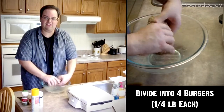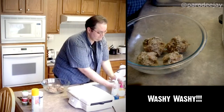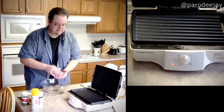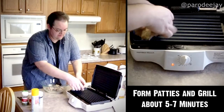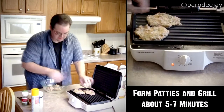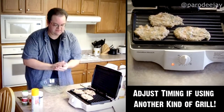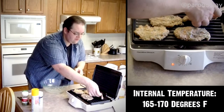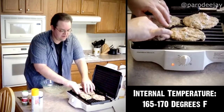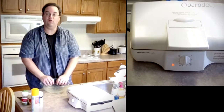Once everything is thoroughly mixed, we'll divide this into four approximately equal patty portions. Once our grill is preheated, I'll pat them and put them on the grill. Our grill is sufficiently preheated — we'll crank this to about eight to nine minutes of cooking time. I usually make these little oblongs because they fit on my grill better. These will take probably anywhere between five to seven minutes to cook. If you're using a standard grill, adjust your cooking times to suit — we're looking for an internal temperature of about 165 to 170 degrees for a ground meat product.